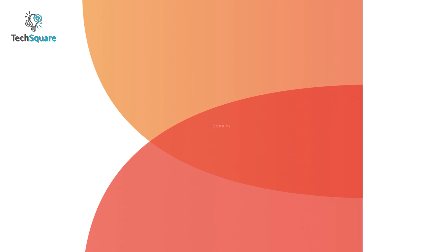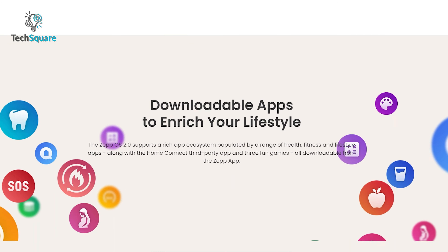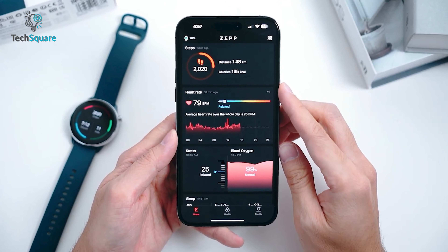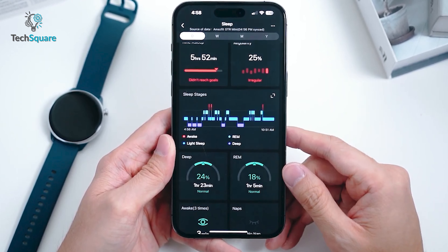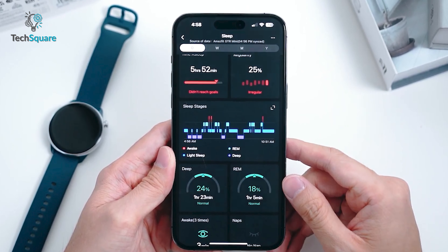Similar to expensive smartwatches, this budget-friendly alternative also offers a rich ecosystem of apps, all of which can be easily downloaded from the Zep app. This user-friendly app caters to both Android and iOS users, providing access to health and exercise data, a store for watch faces, system updates for your watch, and smart device management options. We were impressed with the app's functionality and its ability to keep us connected to our health goals.